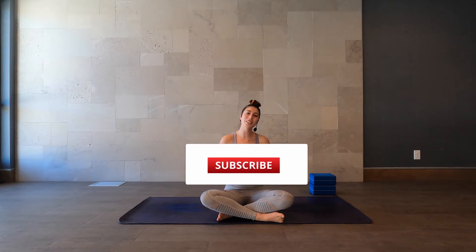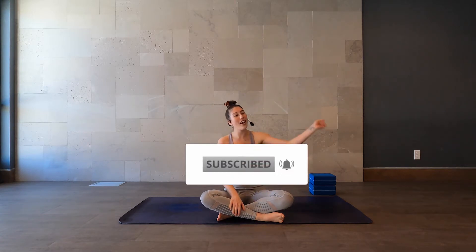And if you're into health, fitness and yoga related videos, then consider subscribing to my channel. And while you're at it, click that little bell icon to be notified every time I post, which through the month of January will be every single day.